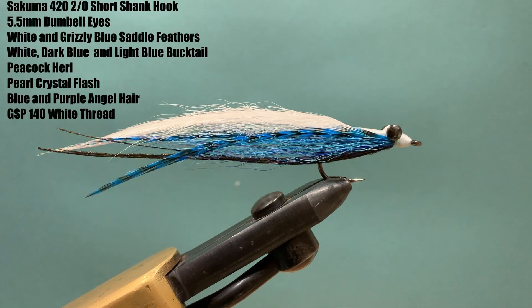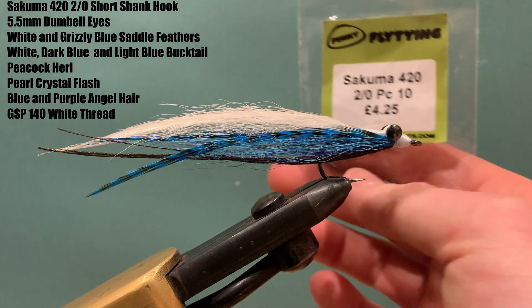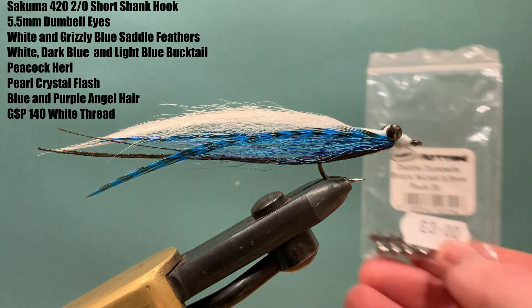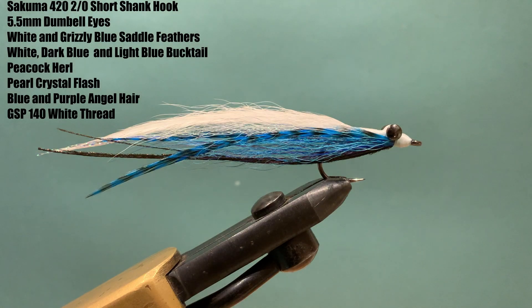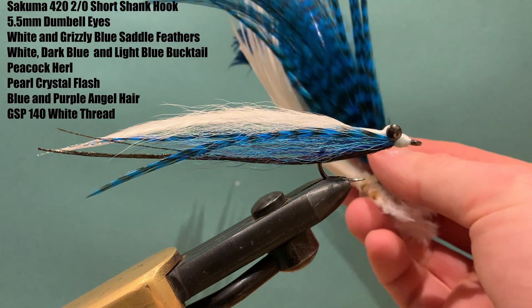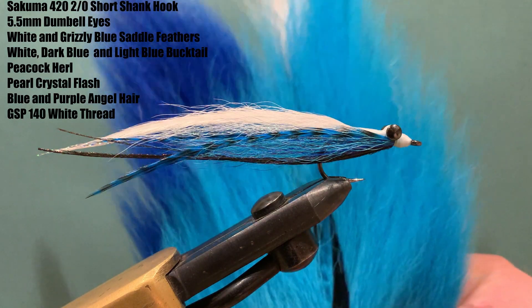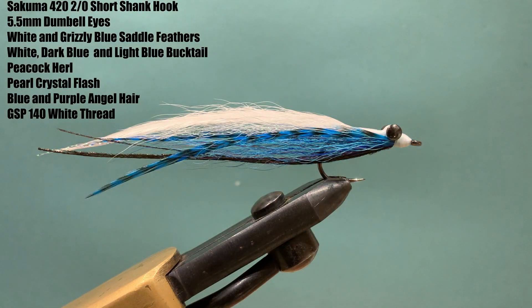Materials are very simple. The hook I'm using is a short shank Sukuma 420, one of my favourites for clouser minnows. The dumbbell eyes are very large — 5.5 millimetre — because I want to get the depth quickly. For the tail, I have saddle feathers in white and grizzly blue. Bucktail makes up the majority of the fly: I have three colours — white, and then a light and dark blue which I'll mix in off the chin of the fly.